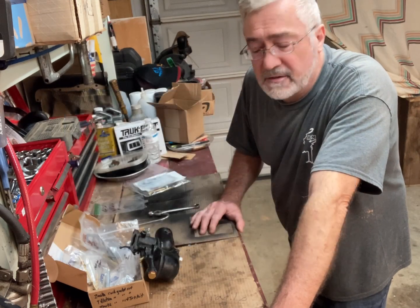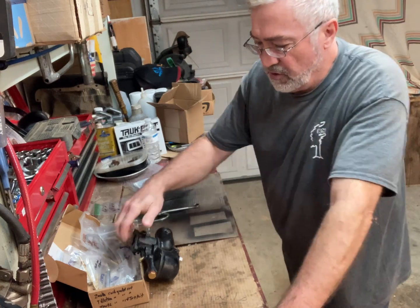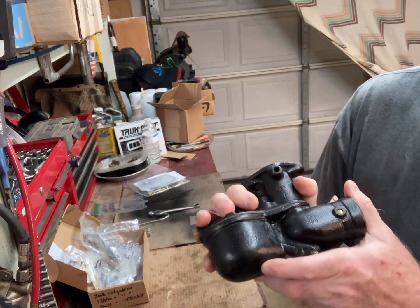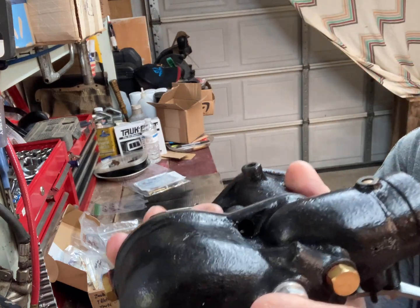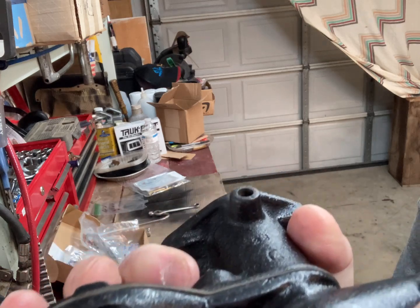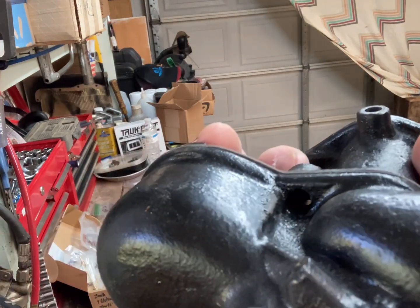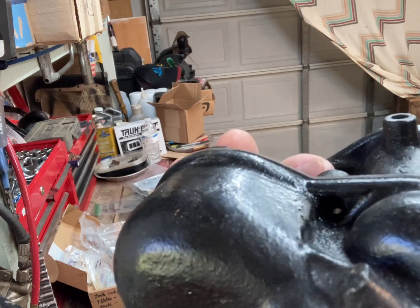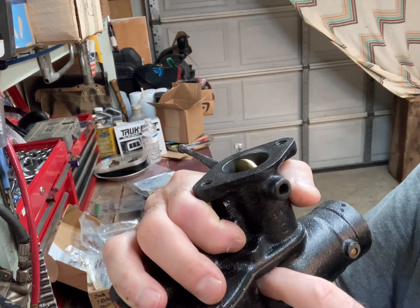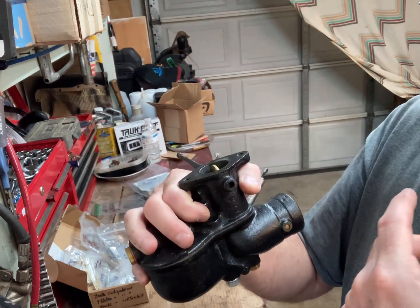The carburetor is just weeping a little bit. I took it off the car and on the back side there's a hole — a vent — so as the gas comes in, the air can be displaced out.